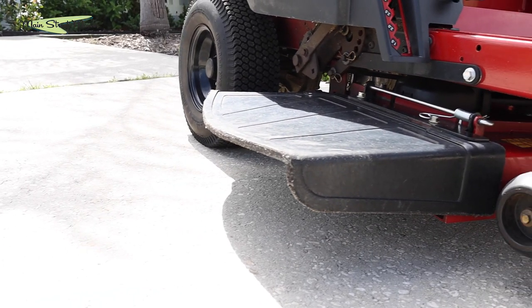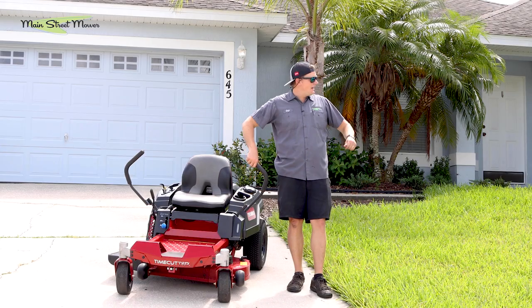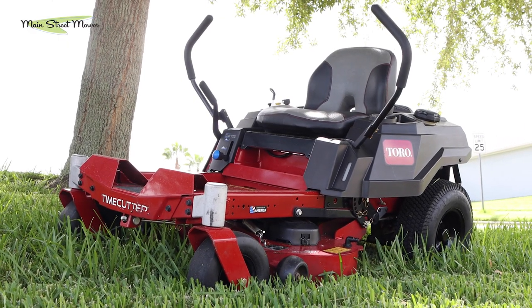It has a rubber discharge chute — it's just a little bit different, a little bit beefier. We have it here today on a quarter-acre lot on a corner yard, and we're going to try it. We're going to mow with this thing and cut this grass and see how it does.